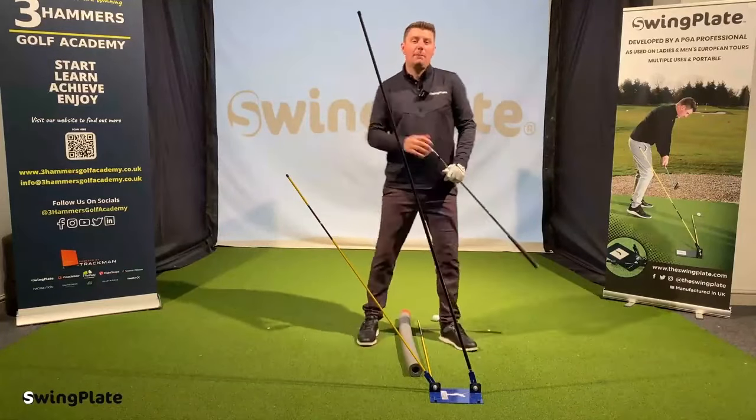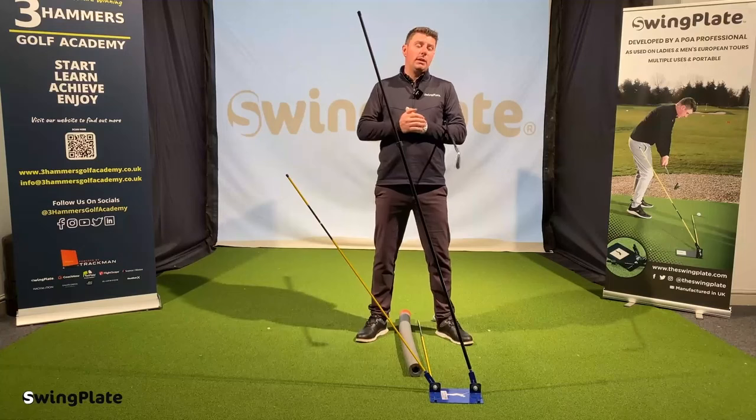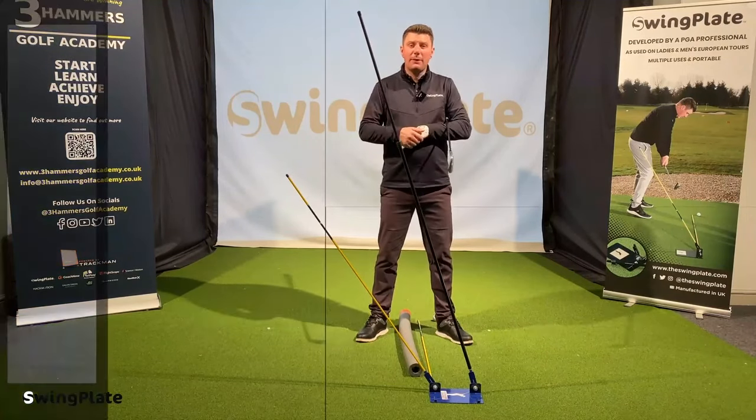Hey guys, hope you're well. Jamie here. In this video I'm going to talk to you about how you can use the Dual Pro, how you set it up, the advantages of it, and things like that.